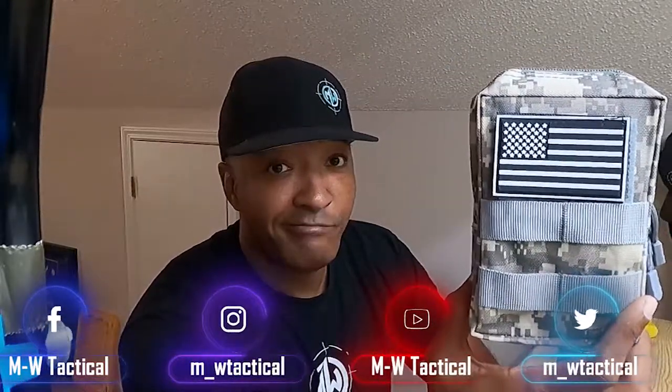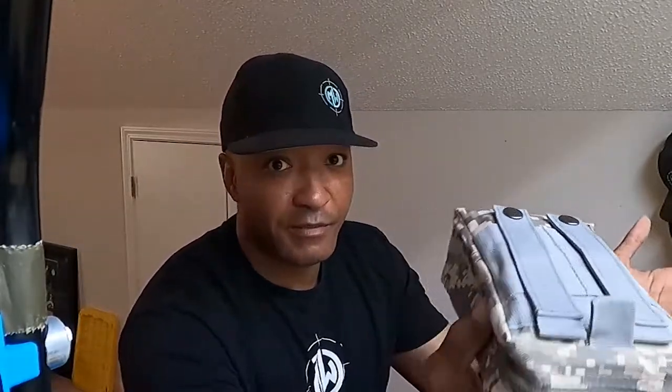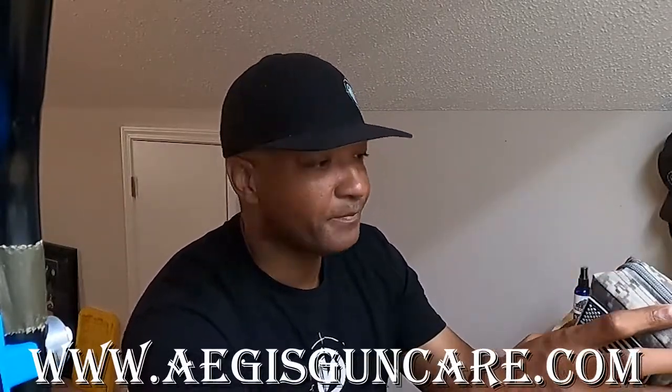The good people at Aegis Gun Care sent us this cleaning kit and I'm pretty impressed by what comes inside of it for it not to be so big. In the past, my cleaning kit has been a big bag — a bunch of stuff put together from various products. But this little cleaning kit pouch comes with everything you need for getting your firearm back into operation on the range, whether you're cleaning it or you need to fix a malfunction.